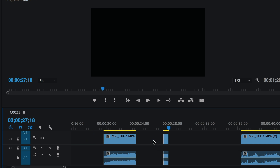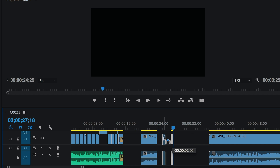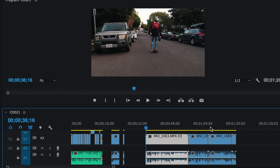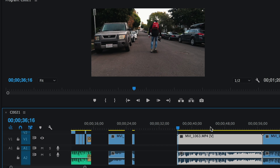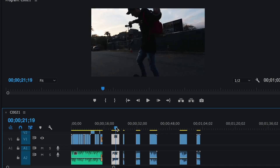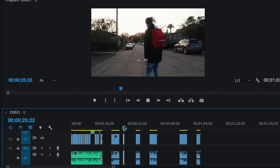Now we've got two legit clips over here to the right. For the sake of time I'm going to cut a couple more clips quickly and then fast-forward to the next part.